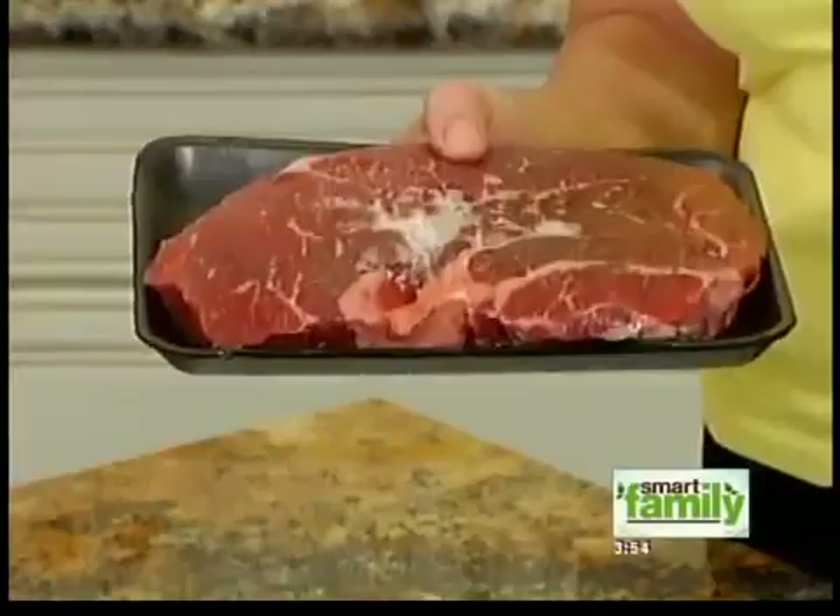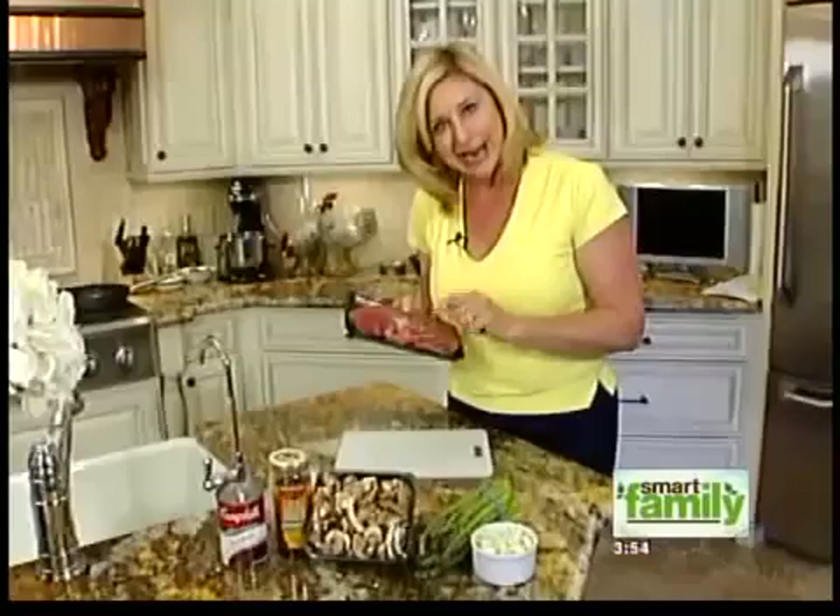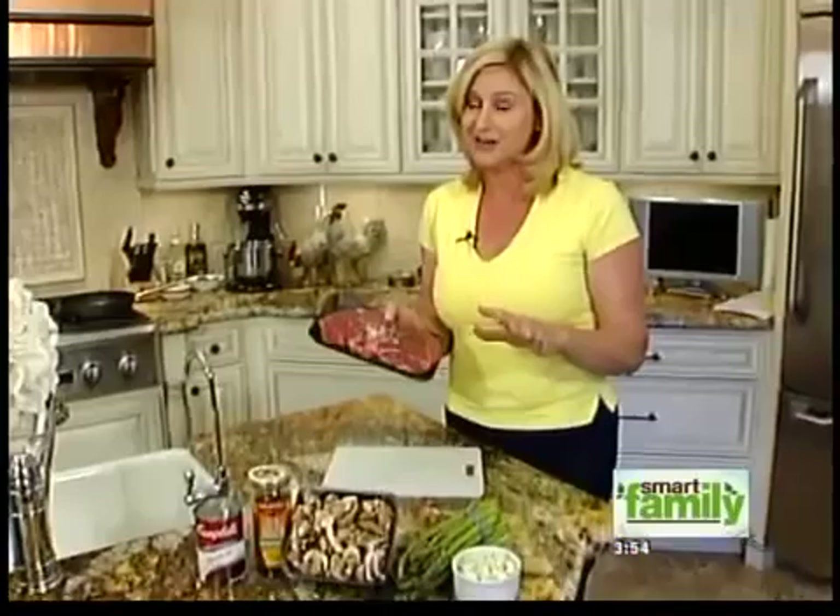So the tip here is: freeze your steak. Frozen solid. And then put it on a really hot grill and don't keep it on for very long. We're going to do that real quick and we'll have a beautifully charred steak, and then we're going to whip up a sauce to go with it.